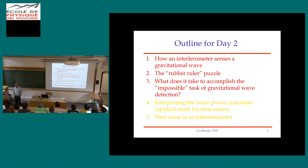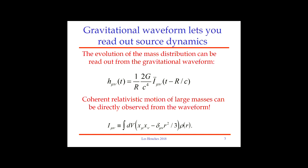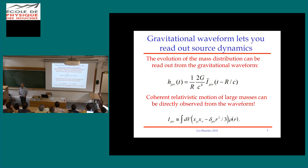Nothing would make me happier than to have at least as many questions as we had yesterday, if not more, so that it's difficult for me to cover all my material. Before I get into this material, I realized there were a few things I wanted to make sure everyone understood about gravitational waveforms and how they tell the story of the source.